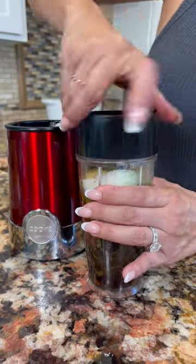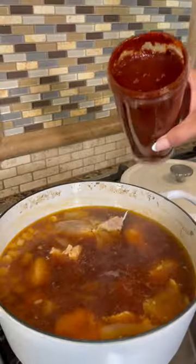Because I'm not gonna be doing a big pot today, I'm gonna be using my small blender by Cooks brand — you can get it at JCPenney. Add chicken bouillon, seal, and you blend. This blender is so tiny but so powerful.